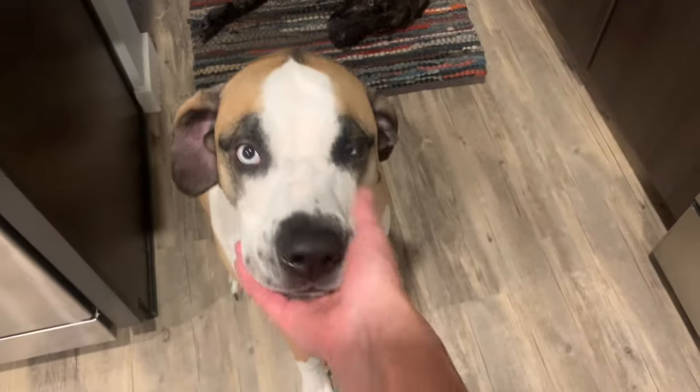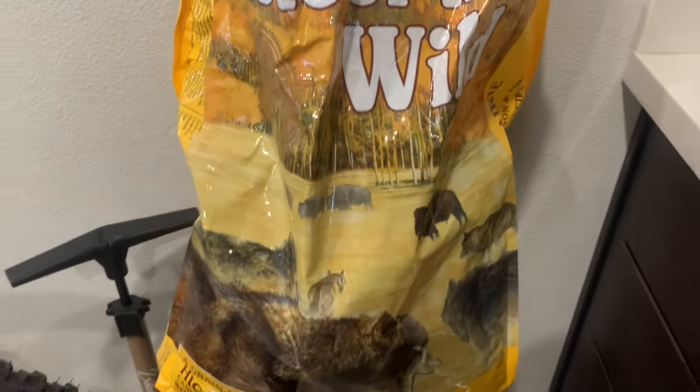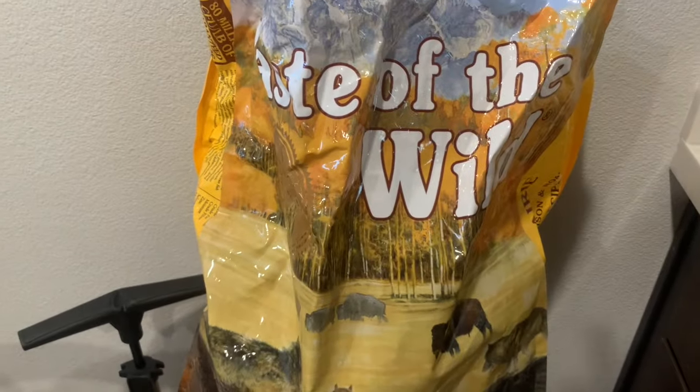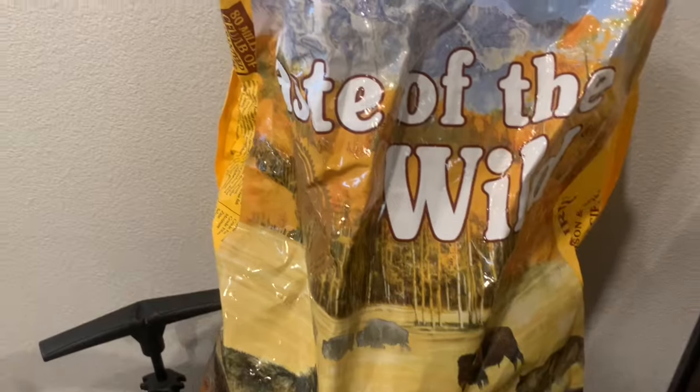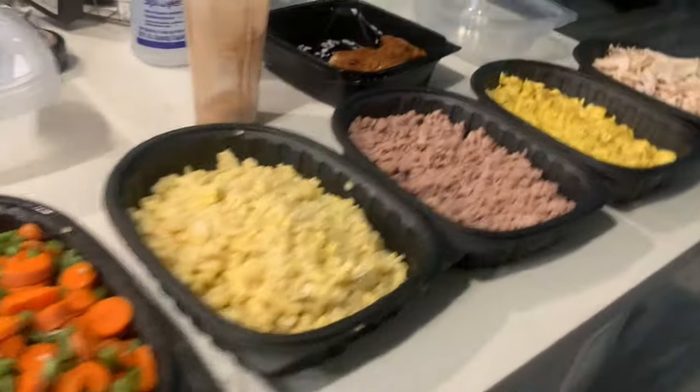We don't want to eat yucky kibble anymore, do we? I've been feeding my dogs Taste of the Wild bison and venison for years — it's just dumb kibble. I've done the research on its ratings and it does get very good ratings. This week I saw a guy who was getting whole food dog foods, and he ran out and decided to make his own.